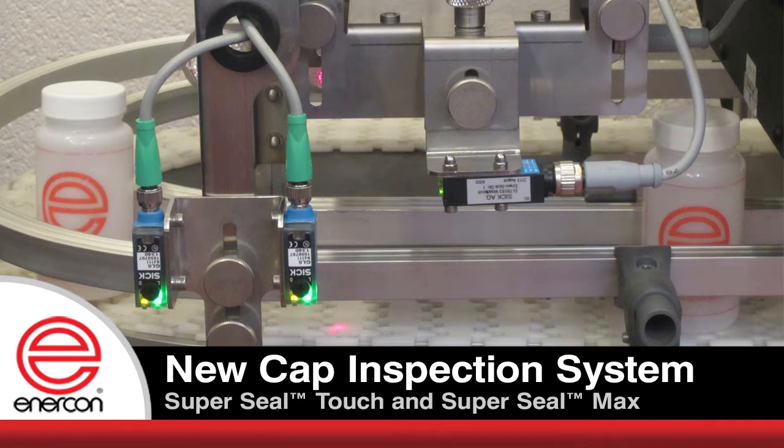At Enercon, we're committed to ensuring your sealing success, and we're pleased to offer you new and innovative cap inspection options to help ensure that every bottle that runs under your Enercon induction sealer is sealed perfectly.